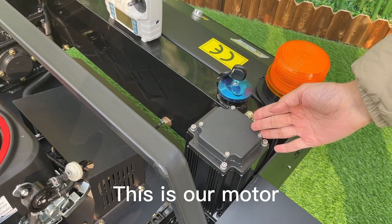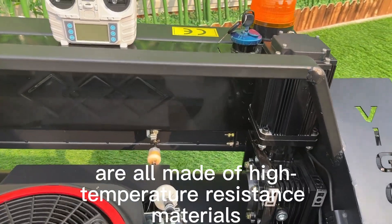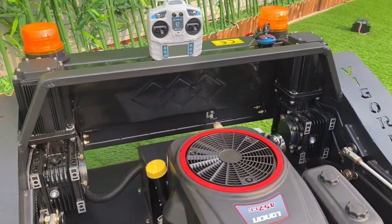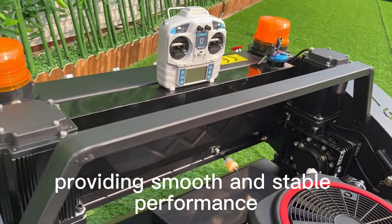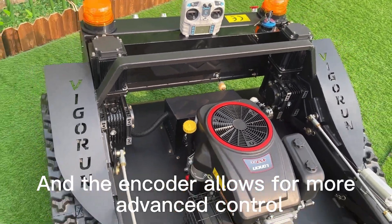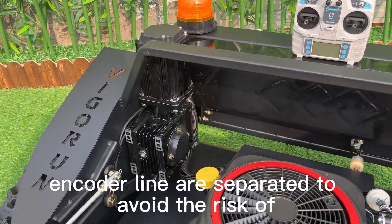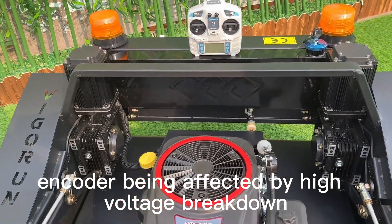This is our motor. Vigrant servo motor's coil frame and enameled wire are all made of high-temperature resistance materials. This makes our motor less prone to demagnetization and more durable. We use top-quality imported NSK bearings, providing smooth and stable performance. The encoder allows for more advanced control, enabling faster and more accurate motor response. The power line and encoder line are separated to avoid the risk of the encoder being affected by high-voltage breakdown.